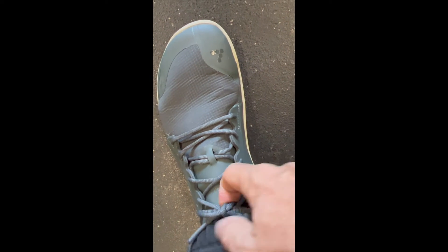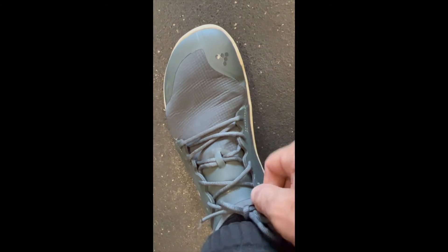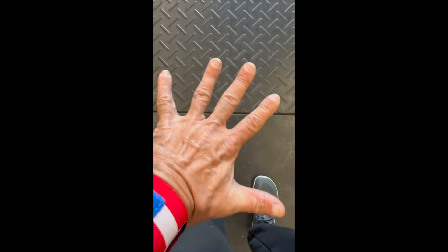First thing to talk about is the fit. They fit pretty good. The laces have this weird thing where they get stuck going through the little holes, kind of a pain, but not a deal breaker. Overall they fit pretty good — these are size 10 and a half, which is what I normally wear. Wide in the front like they're supposed to be, so your foot spreads out. The fit is pretty damn good actually.